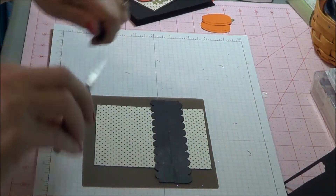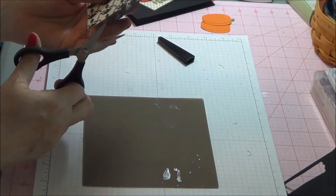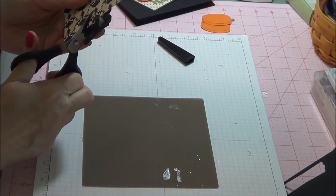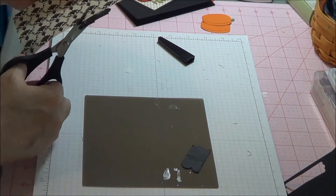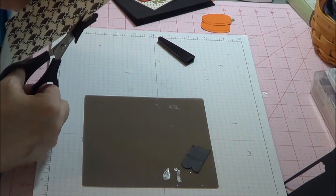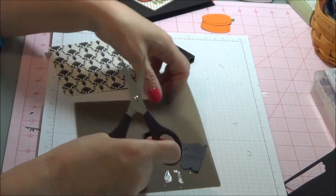Take our paper snips, we'll cut off the excess. Get that out of the way.